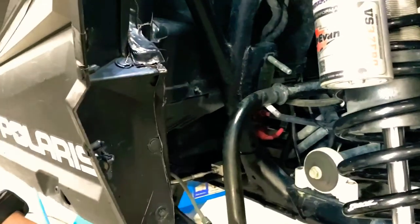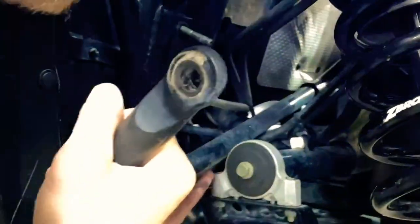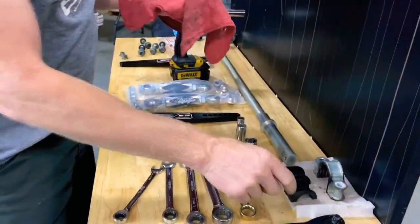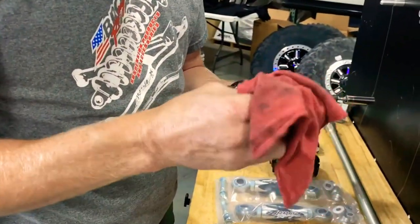Pull your housing and your two bushings off — we're going to reuse those on the new bar. Now that both sides are undone and the bushing and housing are out of the way, you're going to want to slide the bar out. Rotate it up and bring it out — I like to bring it out the driver's side as there's a little less to deal with on that side.